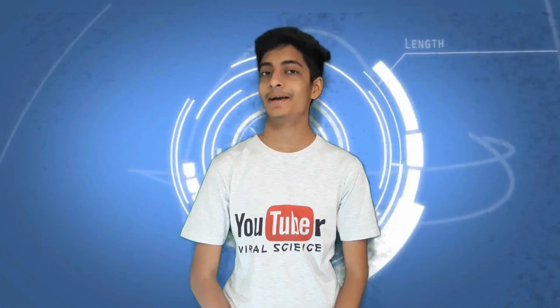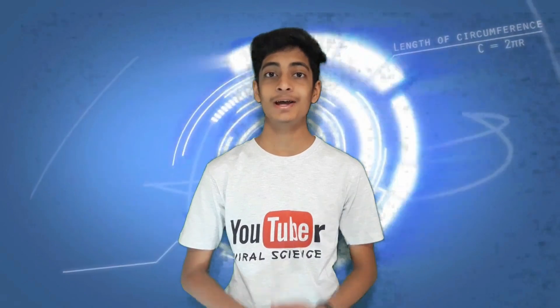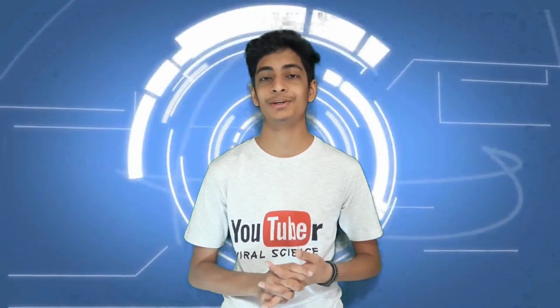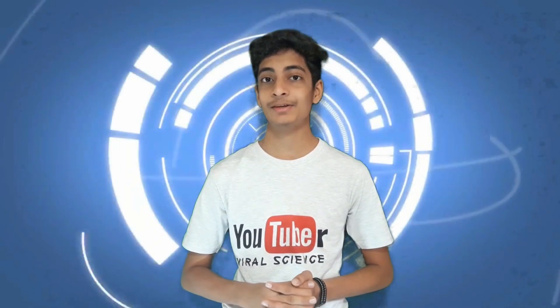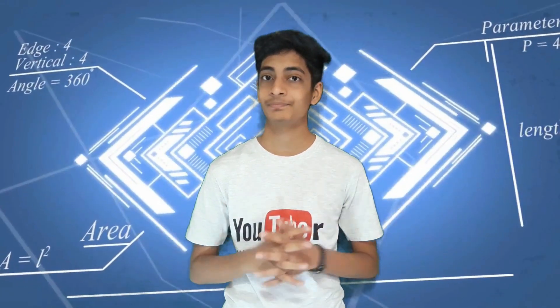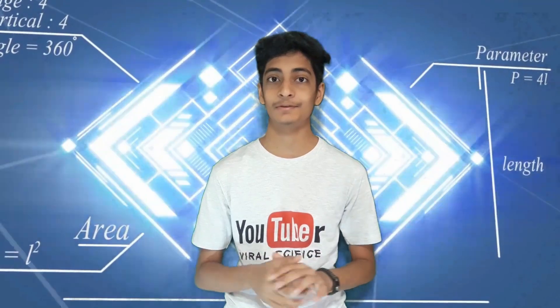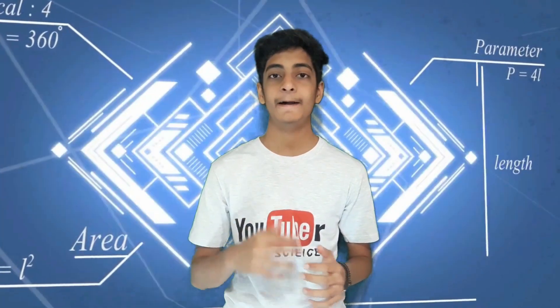Hey friends, this is Viral Durya from Viral Science. In today's video I show you how to control your smart car with G-sensor, that is gravity sensor, which is available in your smartphone. We will also control it by joystick controller. We will make an application with RemoteXY software from the internet. You just need to login — it's a free software — and we will also generate a code from that software and paste that code in our Arduino board.